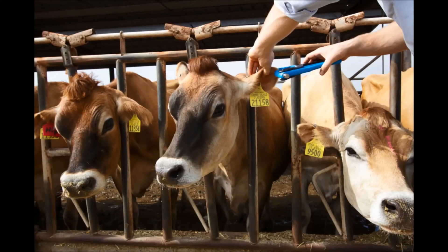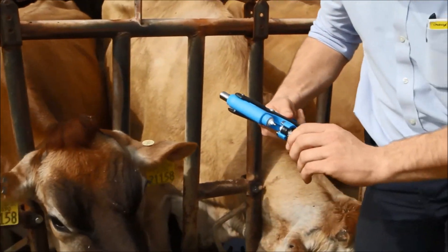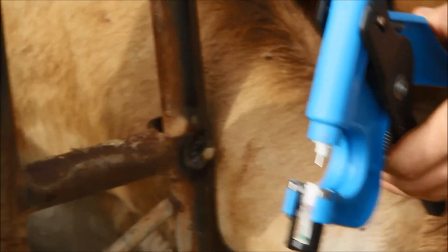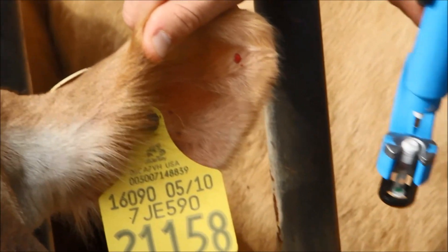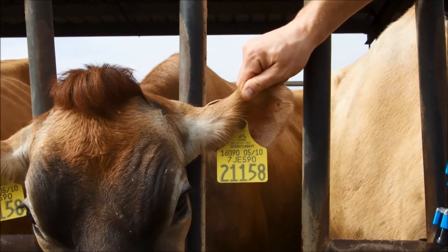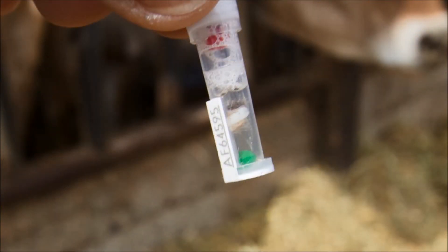Finally, let's observe how quickly a sample can be taken using the AllFlex tissue sampling system. With the sample taken in less than a second, we can see the minimal amount of stress caused to the animal. When taken properly at the outer portion of the ear, there is very little bleeding at the sampling site — less stress, minimal bleeding, and a visibly good result in the collection tube, ensuring an abundance of tissue for a successful analysis at the laboratory.